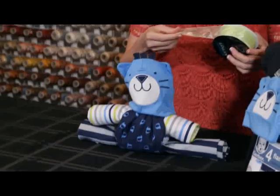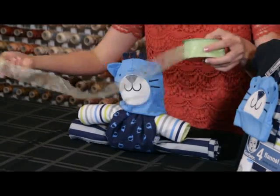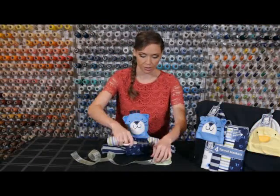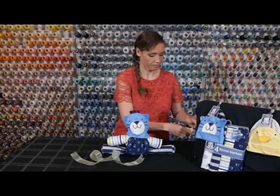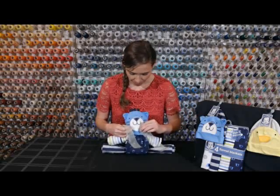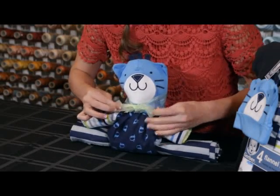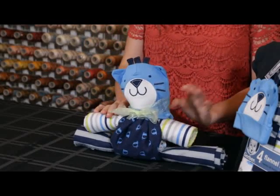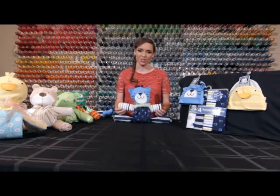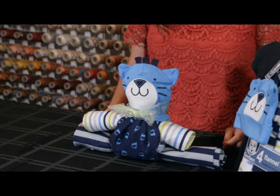Grab your ribbon and scissors. Measure how long it will be around your blanket buddy — for me that'll be about 12 inches. Cut the ribbon, then put the ribbon around your blanket buddy. And there you go! There is our super cute blanket buddy — it didn't take very long to make and it didn't take too many materials. Every blanket buddy is just as unique and special as the baby it's for. Today we made this very cute cat, but there are many different other blanket buddies you can make.